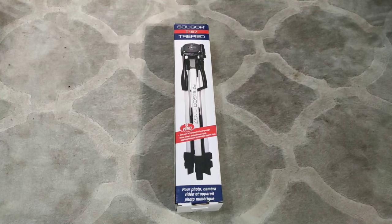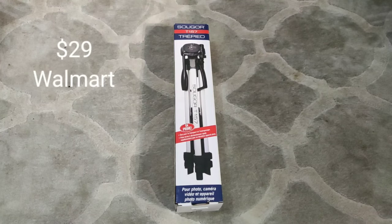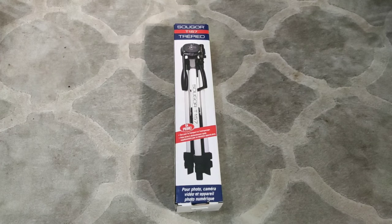This is your boy Kevin back again with another video. Today we got a tripod — I bought it from Walmart for only $29. Yes, that's how cheap it is. It's even cheaper online, like ten to fifteen dollars, but those are garbage. I'll show you guys the difference between a Chinese version and the Walmart version so you know the difference. Let's unbox it and see how it looks.